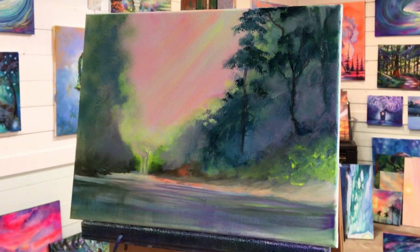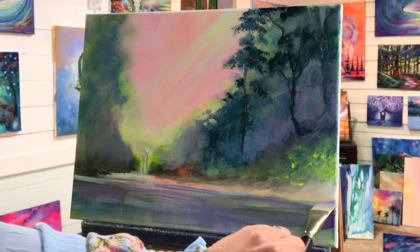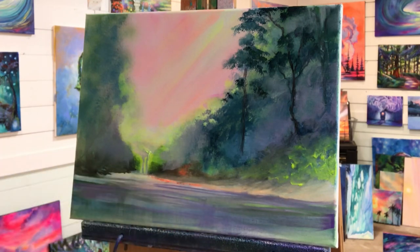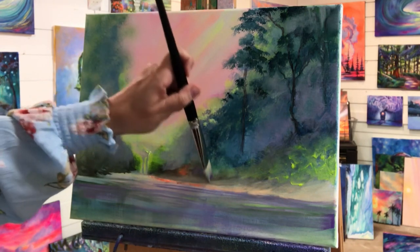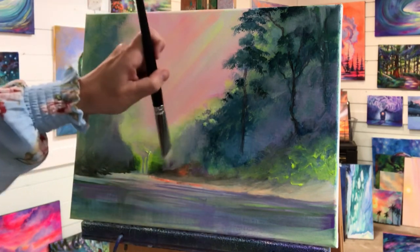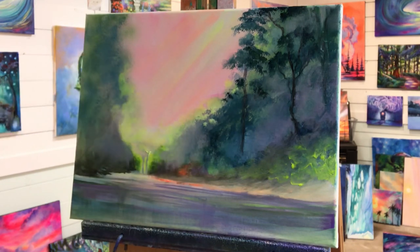I'm gonna take that purple color I made again and add a little bit more rain here, right below the bank, to make that stand out a little bit more. Then using the corner of my brush — just this corner right here, or the other one — to tap in a little bit more color.